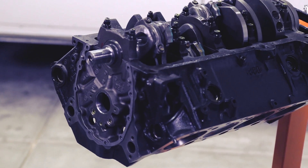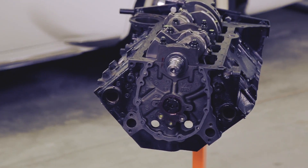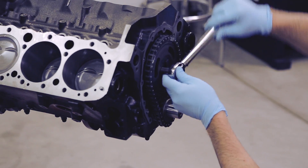This is a Blueprint 383 short block with a forged rotating assembly and forged pistons. They use this in their crate motors, but we ordered just the short block itself.